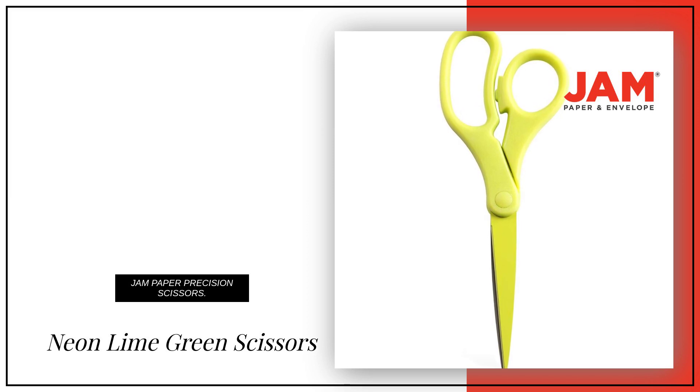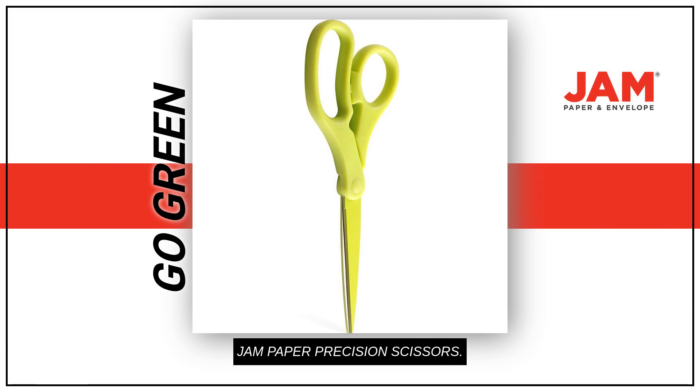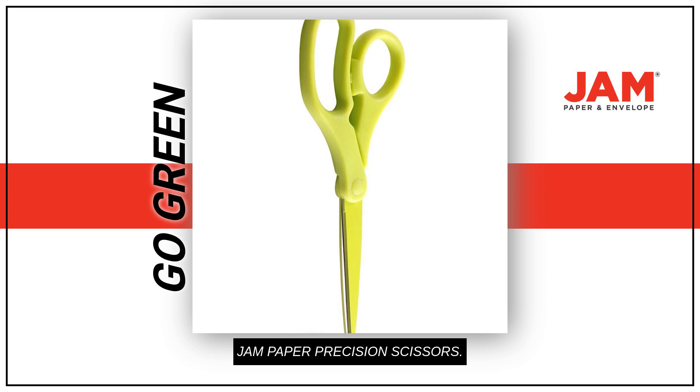Are you ready to add some style and excitement to your next project? Go green with JAM Paper multi-purpose precision scissors, with ergonomic handle and stainless steel blades, they'll make cutting a breeze.